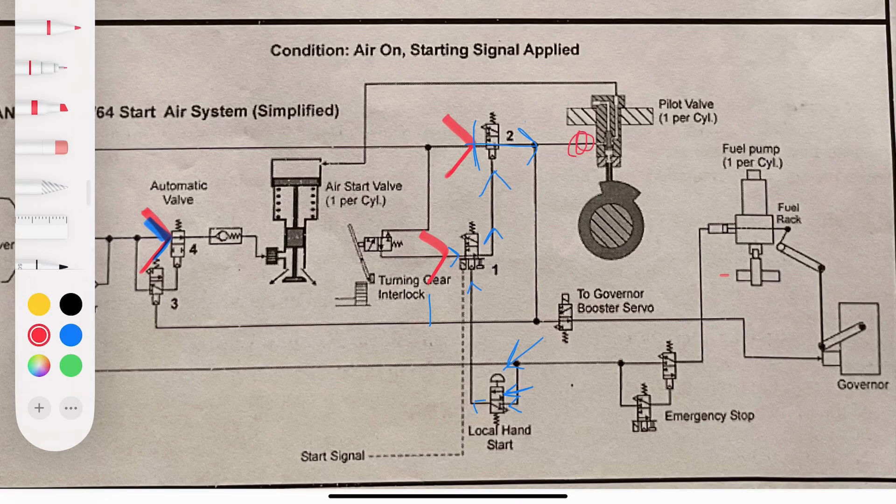With number two activated, the air that was waiting there now moves forward. It goes to ask the governor to pull the fuel racks to zero, because we don't want any fuel admitted while the engine is being started on air. The air also has a path to operate number three valve, and that air signal then operates number four. The air that was waiting at valve four now moves forward and waits at the main air starting valve and at the pilot valve of each cylinder.